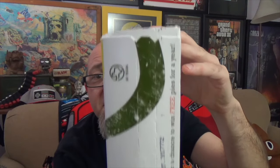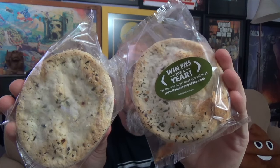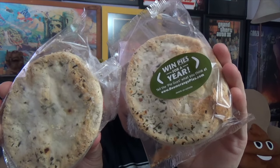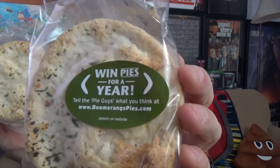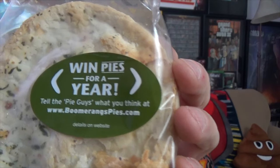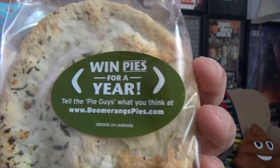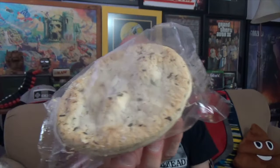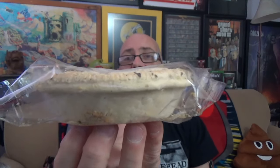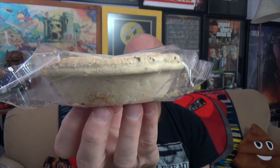Our entry way in is going to be a pull tab on a side panel. Inside the box you get two of these handheld Aussie pies — these in particular are the steak and potato variety. One of them has a sticker on there prompting us to go to their website where we can win Aussie pies for a year. Hoorah! You can see there's some sort of seasoning going on on the top of these. You can see the thickness — I'm going to call it about two inches tall there.